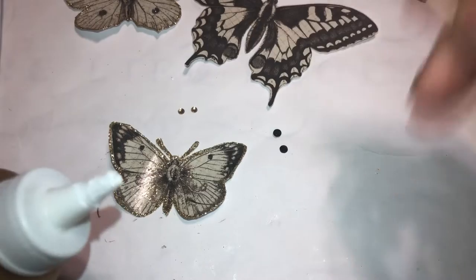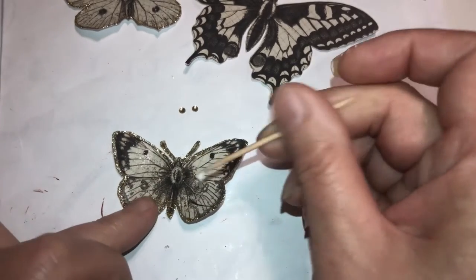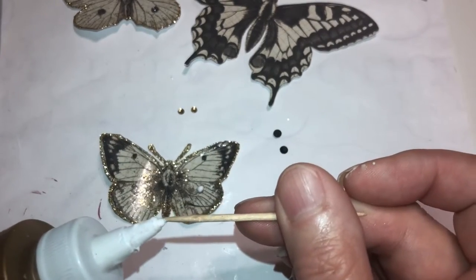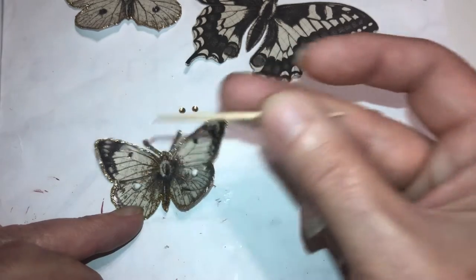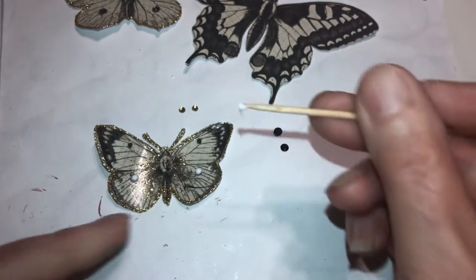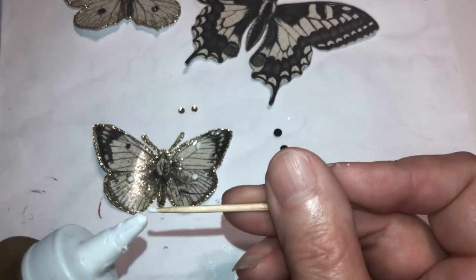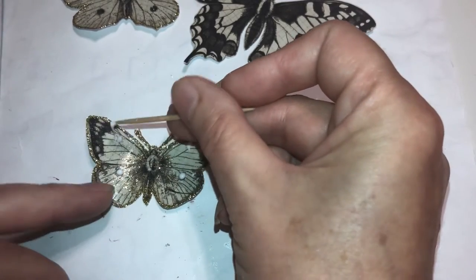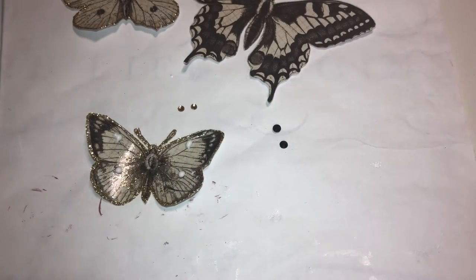Put some glue on a toothpick point like so and then just dab on a dot. All four of them — come on, just turn your toothpick. The glue doesn't want to go, just turn it and it should work. This butterfly is a little different than the other one — I added more glitter in the middle to make it look a little different. I'll show you after we get these on here.